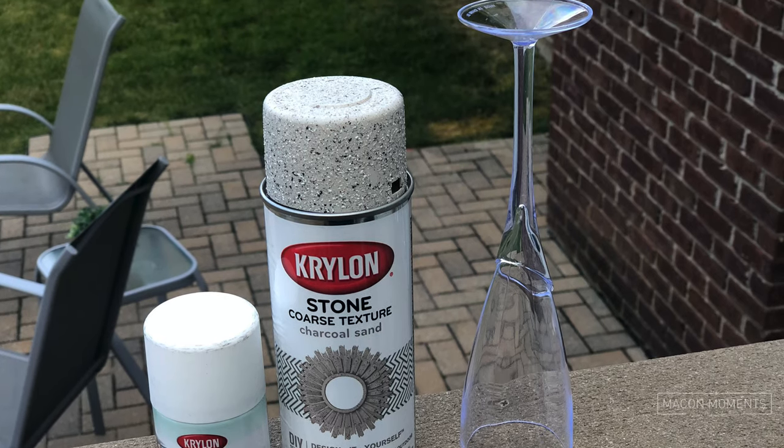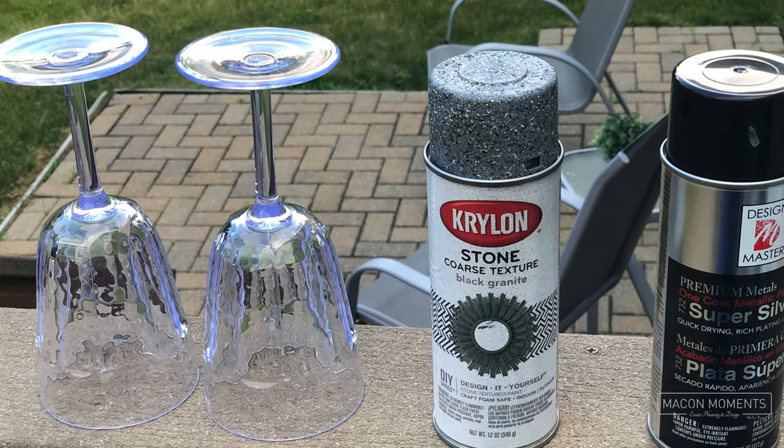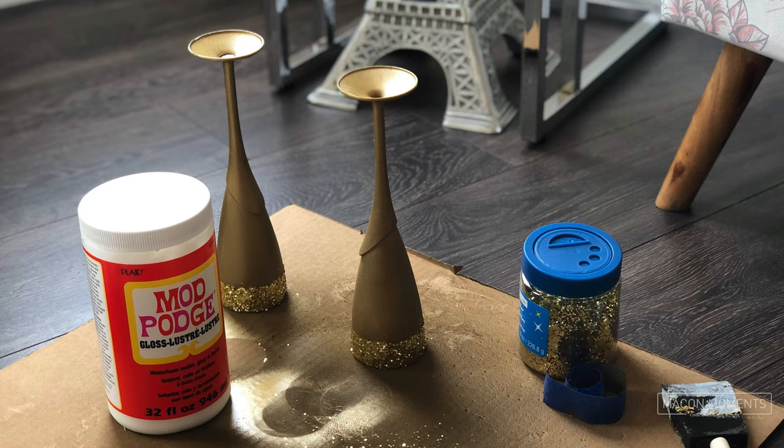All you need are the plastic champagne flutes or wine glasses, some spray paint in the color and finish of your choosing, and any additional materials that you feel will give your design your own unique flavor. I personally love all things glitter or shimmer to glamour up my projects and natural materials such as twine to give things a more rustic vibe.